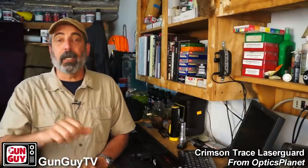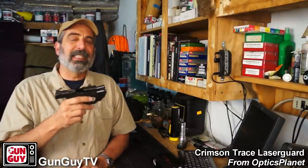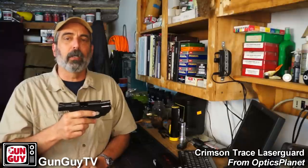For most people, point shooting will work at distances of four, five, six, maybe seven yards. Beyond that it gets sketchy, but it is a skill that needs to be practiced. You've got to go to the range and practice so you don't jerk the gun and drive the rounds under the target. You still have to have a good trigger press. Here's what a laser does: it allows you to extend the distance at which point shooting works effectively.